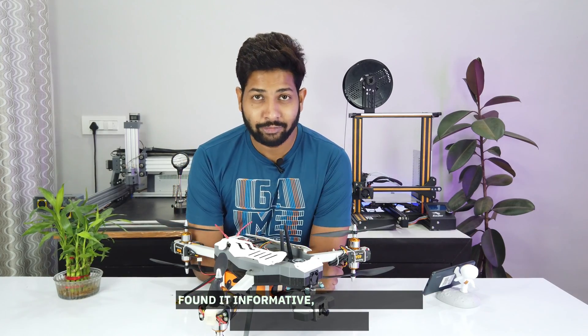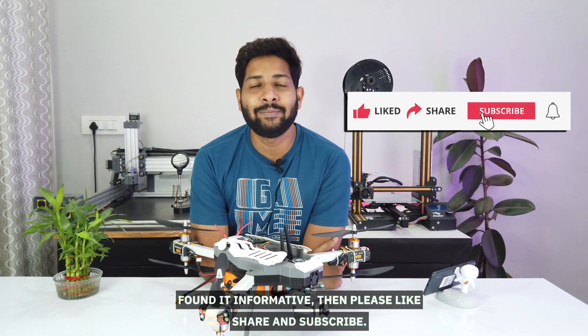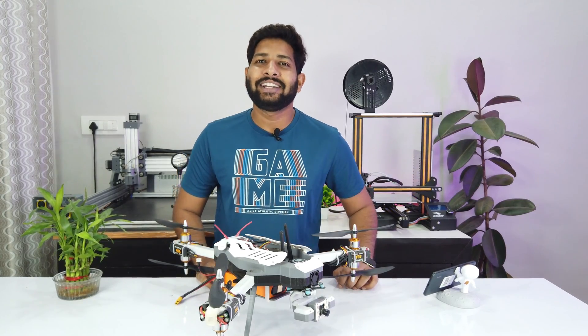If you have liked this video and found it informative, then please like, share and subscribe. Thank you guys for watching. I'll catch you later with the next project.